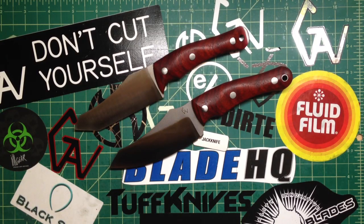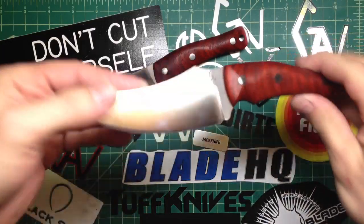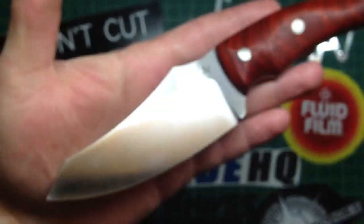Hey guys, how are you doing? So I wanna show you one blade, the one that I did yesterday — you see in the video of grinding the T-Rex — and that one came up pretty sweet.